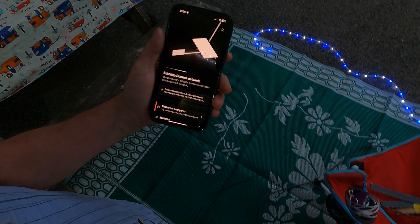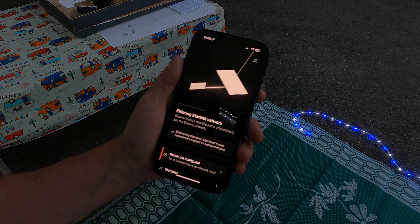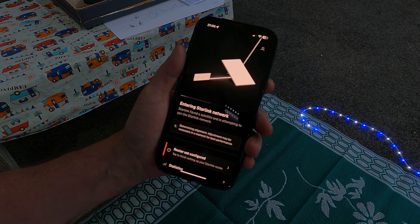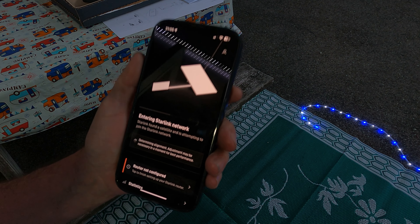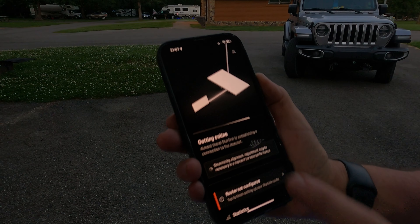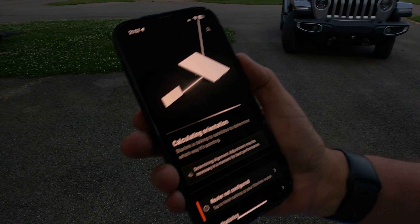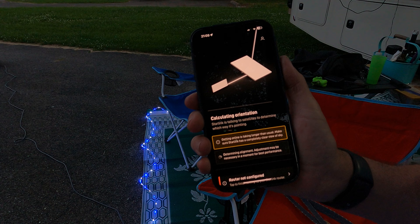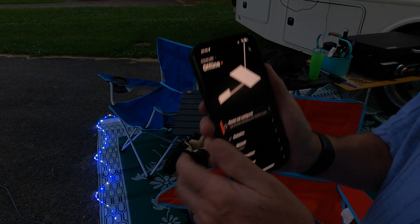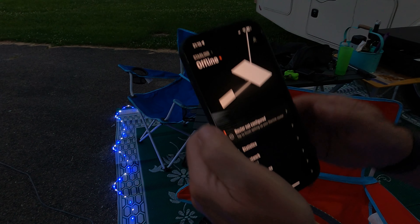It's determining my alignment. Starlink found a satellite and is attempting to join the Starlink network. Adjustments may be necessary for best performance. It says 'getting online' — it just switched over. Starlink is talking to the satellite to determine which way it's pointing. I might have to make an adjustment to the antenna. We are offline; it said it could take up to 12 hours to determine the best orientation.